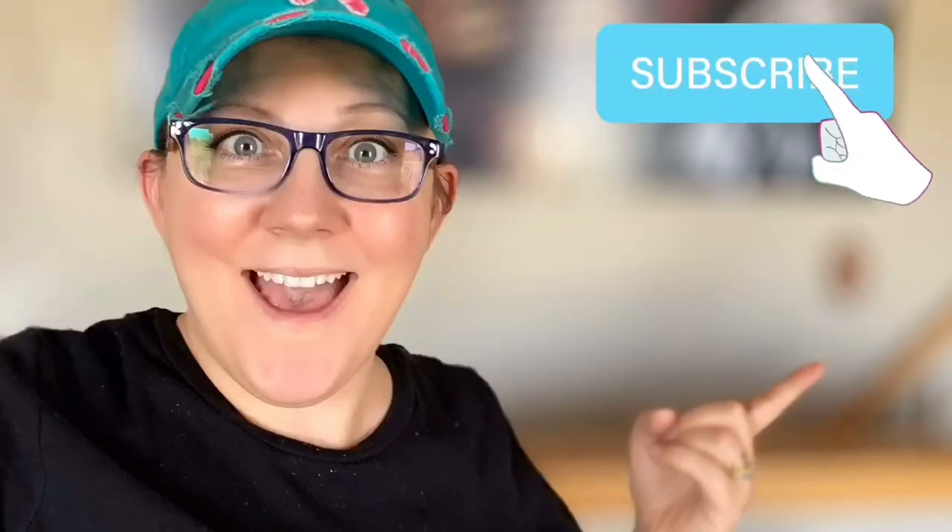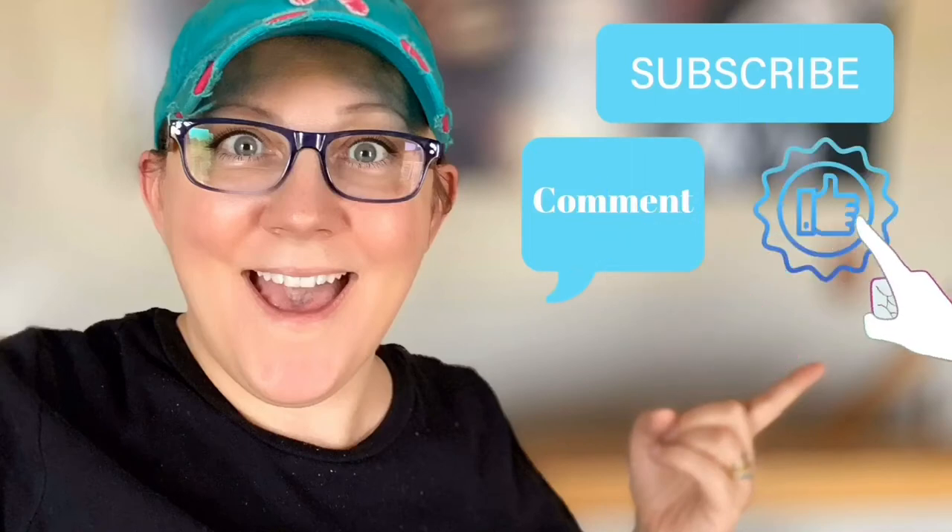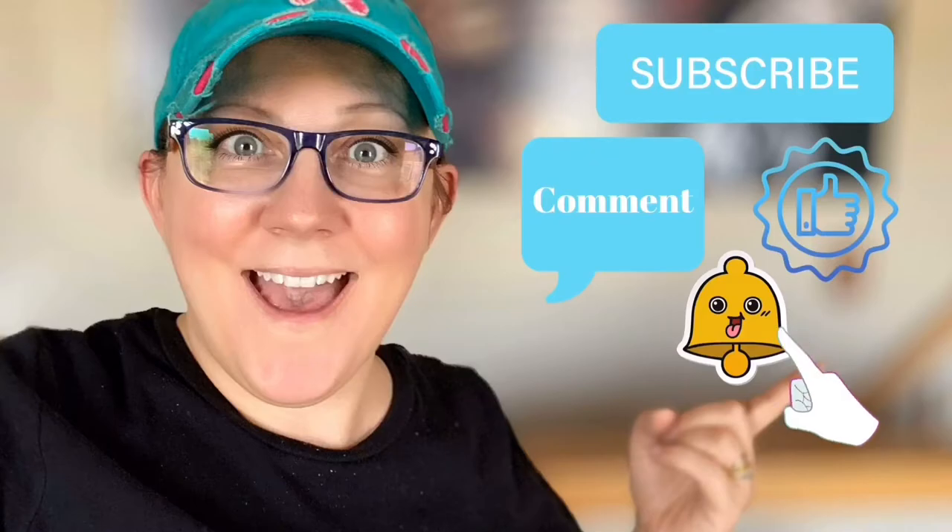Hi everyone, it's Stacey from peonilandesigns.com. Have you subscribed to the channel yet? If not, click that little blue button right there. Subscribe now. We're going to be working with crackle medium. Don't forget to click the subscribe button, comment down below, like this video, and click the bell icon to be notified.